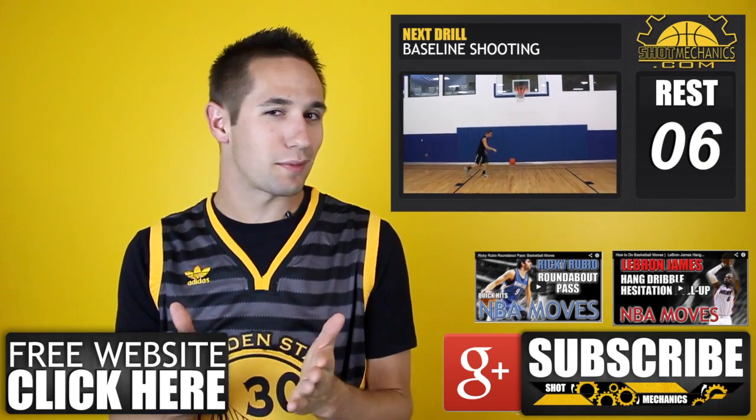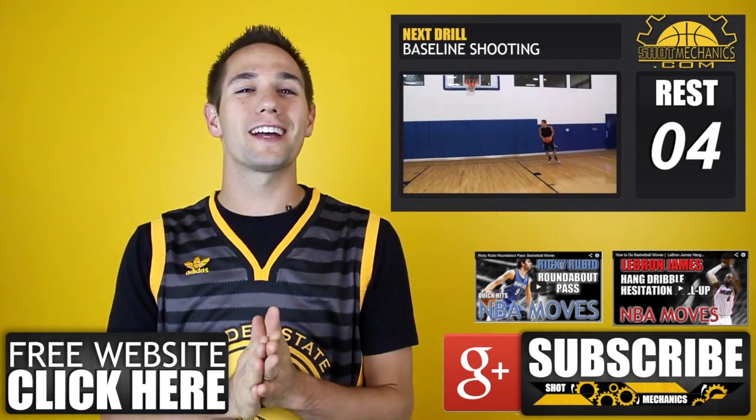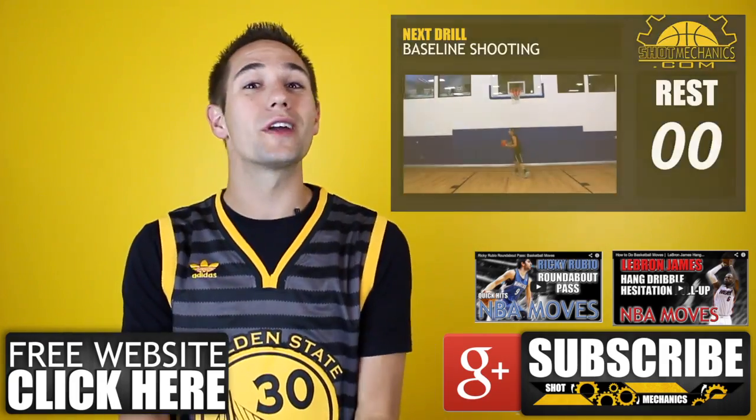You can also click the annotations over here to check out some of our newest tutorials that you might be interested in. Again, I'm Coach Collin Castello with ShotMechanics.com. Thanks for watching, and go get some buckets.